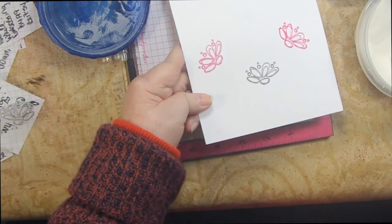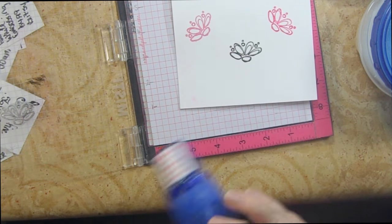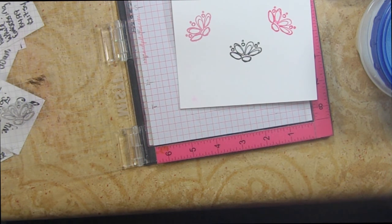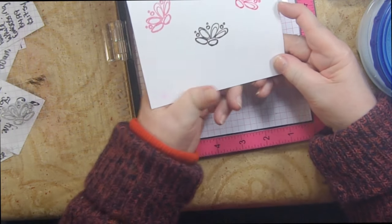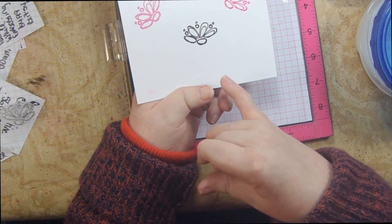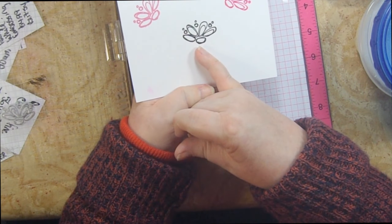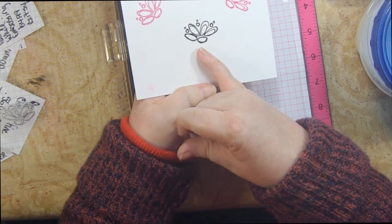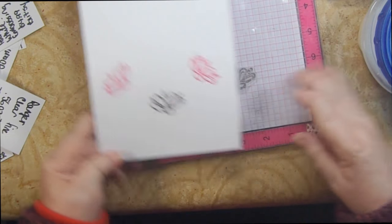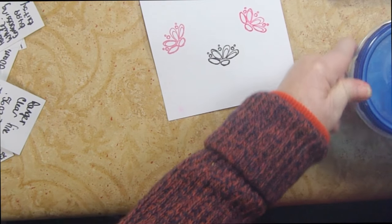Heat-setting the Versafine Onyx Black now. There you go — really dark, great black impression. I had a little leftover pink in my stamp from not cleaning it well, but the Versafine Onyx Black does a great job of delivering a consistent impression. It's the only black ink you need — you don't need anything more, just pair it with your powder.